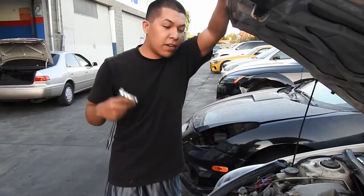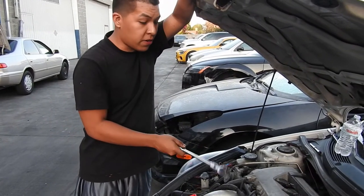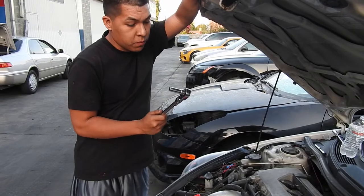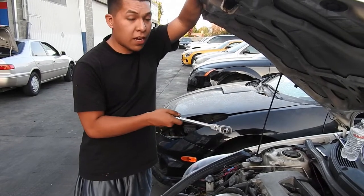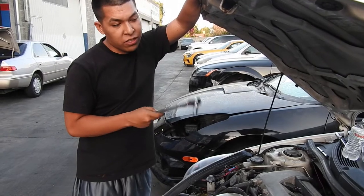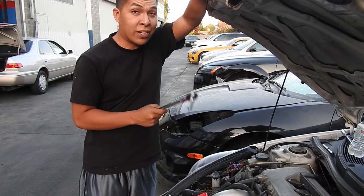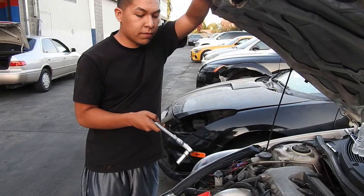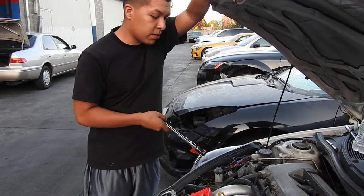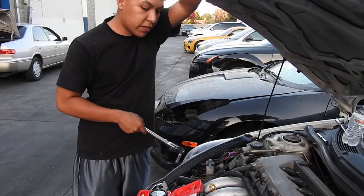Welcome to Rafa's Garage. Today I'm going to teach you how to do a compression test on your car. We're doing a compression test on this one to see how healthy the motor is — even though it has 127K miles, we still don't know the condition of it. It might have been abused or something.